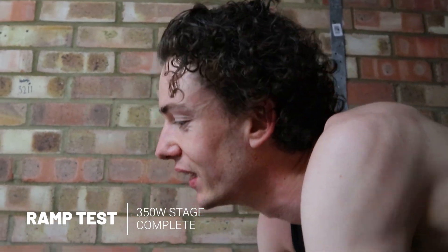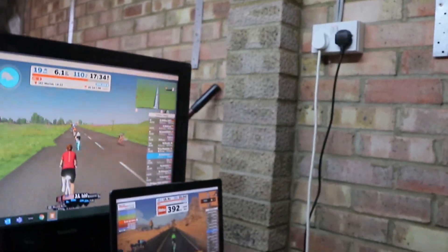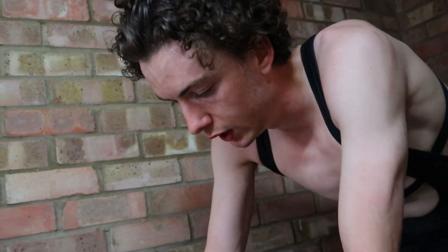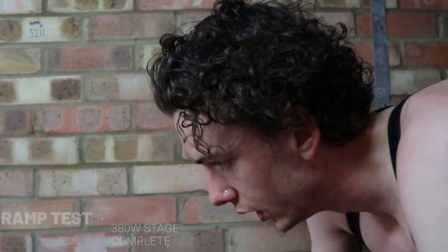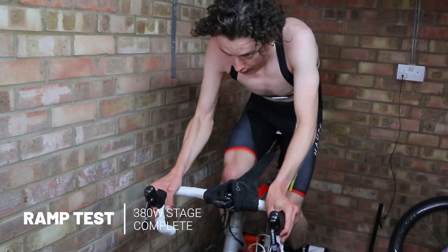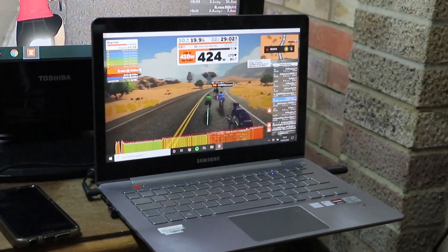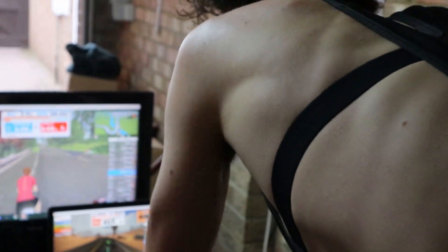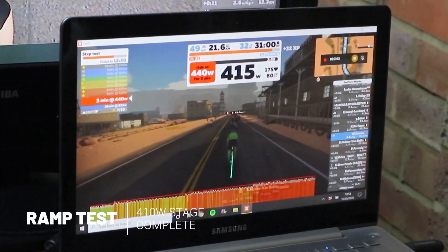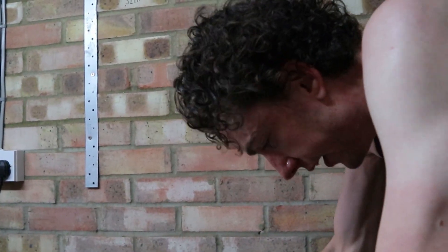A little bit more now — 380 watts. We're doing stage 6 done. This is the later stages now. You can tell it's feeling it a little bit; the pace has gone more like a beat through.